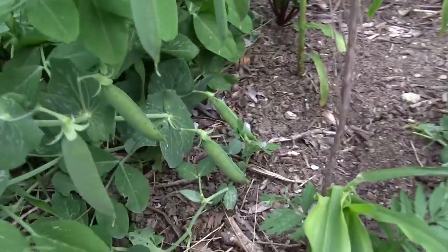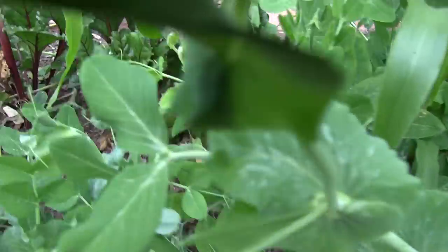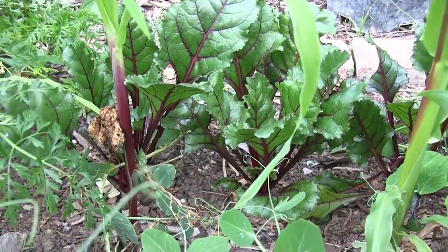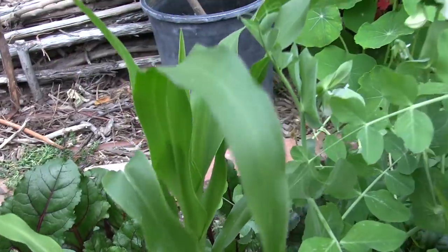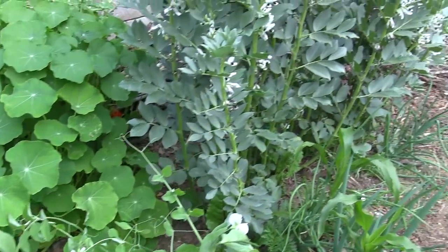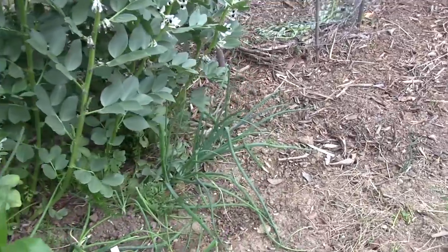We have some peas — these are the Oregon sugar pod — and we're growing them to save our seeds. Then we have some beets, and some of the Peruvian corn that we grew in wintertime. And then once again our fava beans are over here.